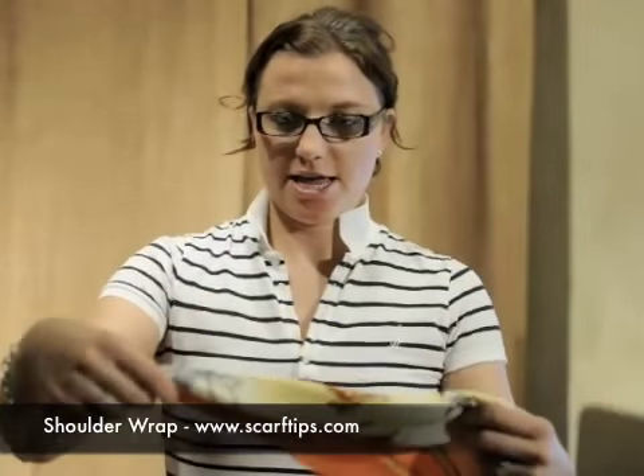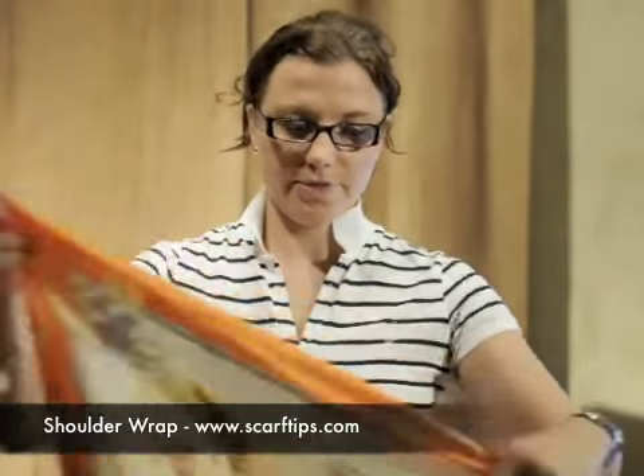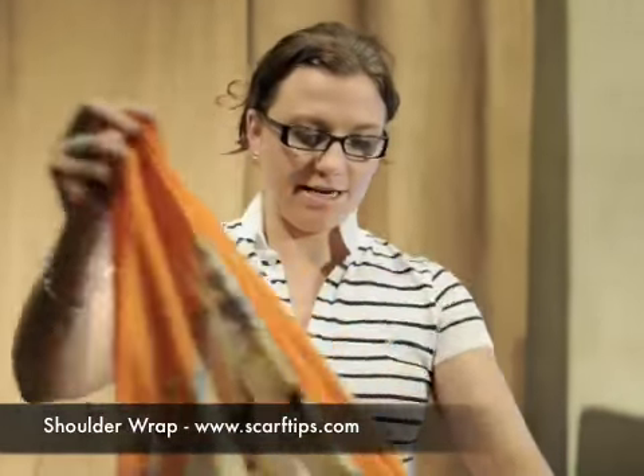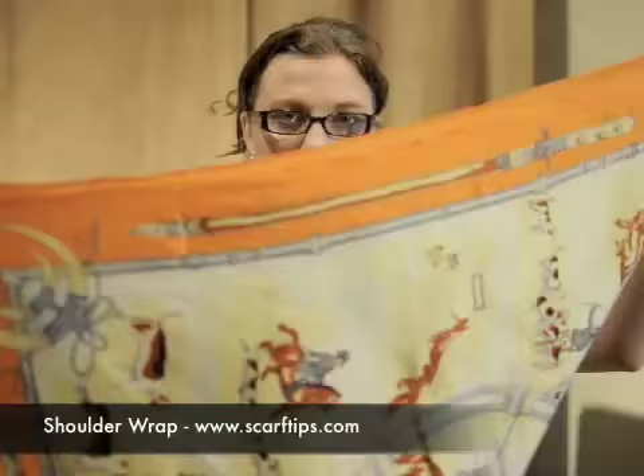Hi, I'm Ashley from Scarftips.com and this is the Shoulder Wrap. The first thing you're going to do with your scarf is create a triangle. I've just taken my scarf and grabbed the opposite end to create a triangle.